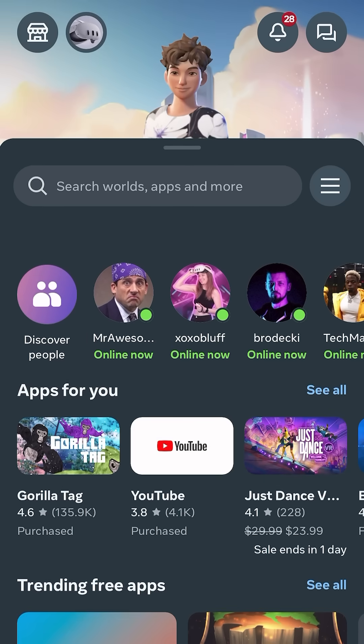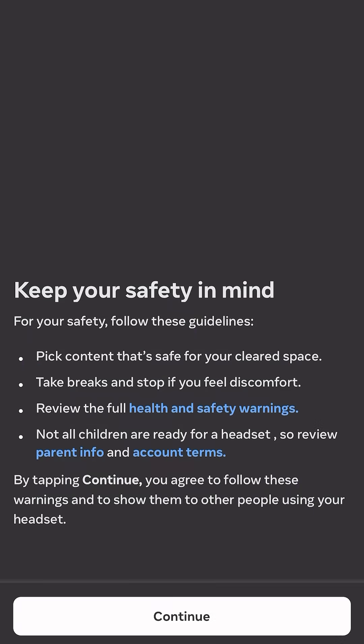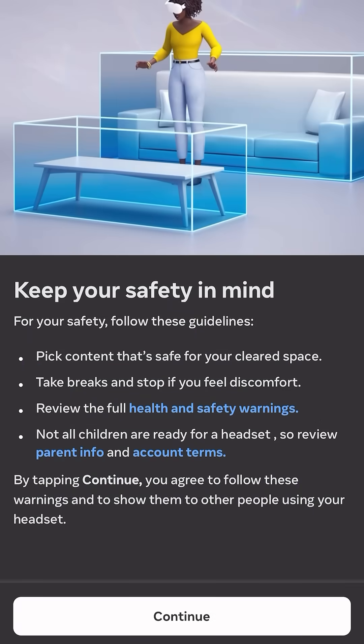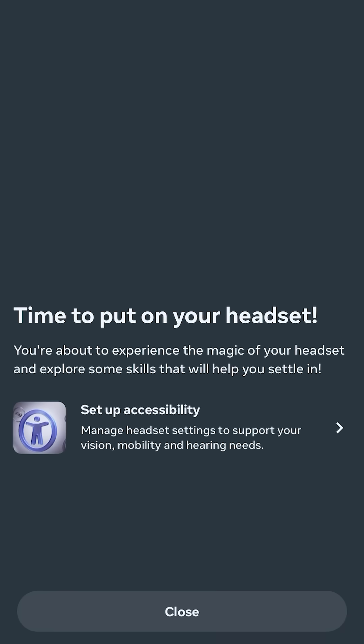After a few seconds, a pop-up should appear asking if you would like to pair your Meta Quest 3S to your Horizons profile. Click the blue setup button, then wait for your headset to connect to your Meta Horizons app. Keep clicking continue through all of the pop-ups, and once you get to the page that says 'Time to put on your headset!' you're good to go.